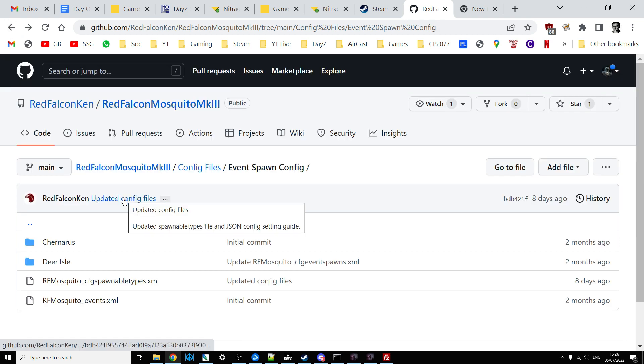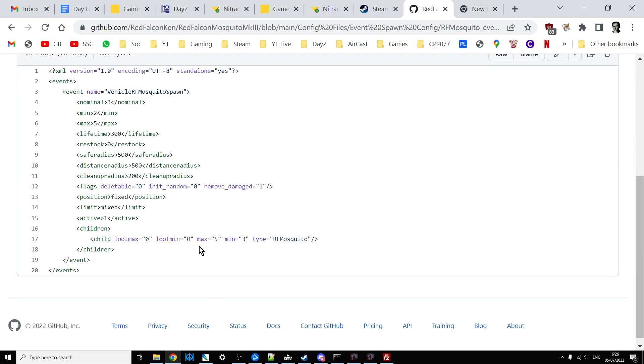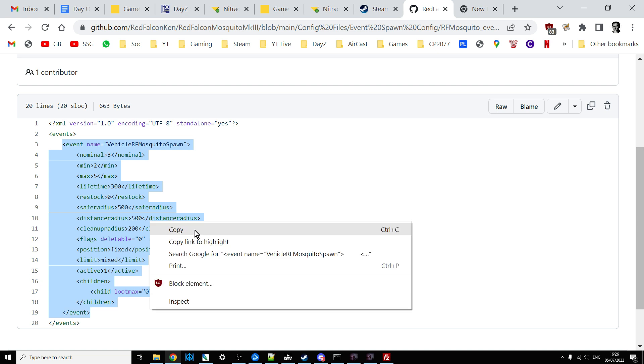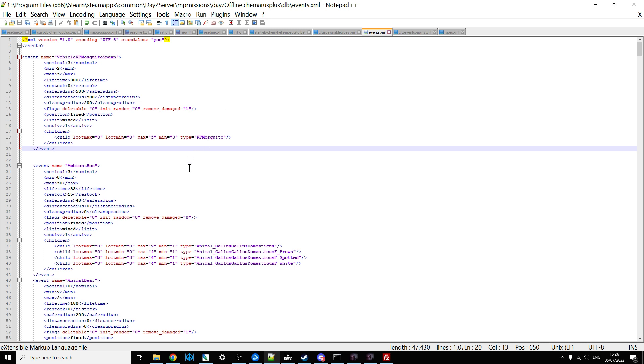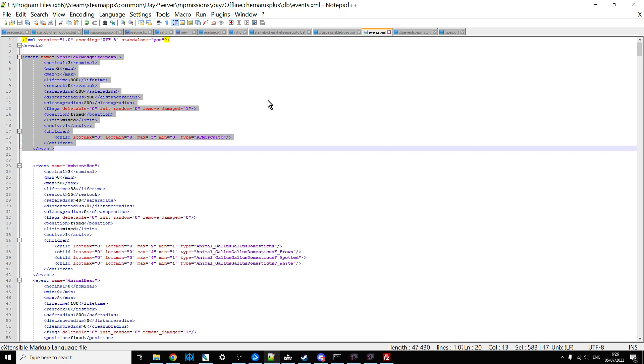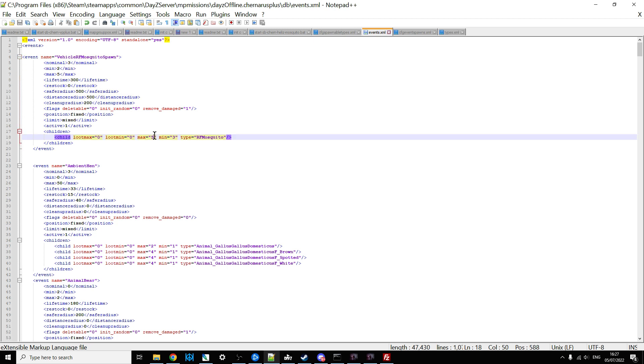Next, look at the events XML. Click on events, open up the events file on your server, and copy the relevant entry. I've already pasted it right at the top of my events file. This tells the game how many mosquitoes to spawn — the nominal is three, should be between two and five, so you'll probably have three spawn. The mosquito spawns in as an event, not as ordinary loot you find around the map — it spawns in like a helicopter crash or a car would.